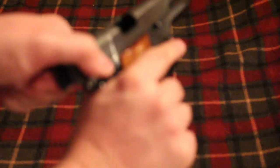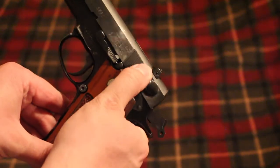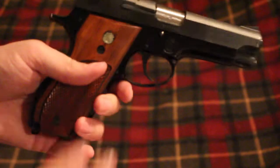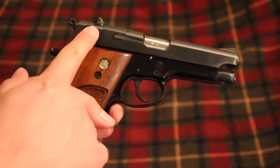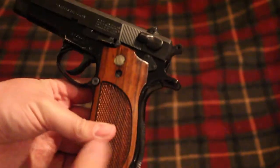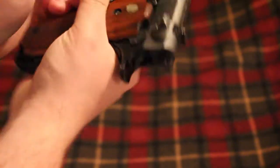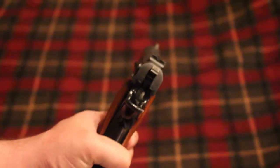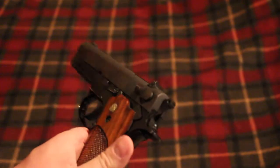Obviously it's unloaded — every subsequent shot after the first round is single action. You have your decocker right here and it is also a safety, but it is not ambidextrous like the later versions of this gun; it's only on the one side. The gun also has a magazine disconnect safety. It has some pretty basic sights — I don't think they're adjustable for elevation, but they are adjustable for windage. They're just kind of interesting looking sights.